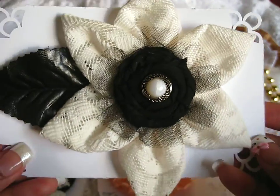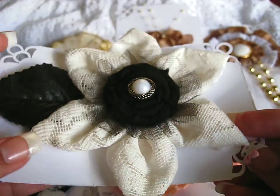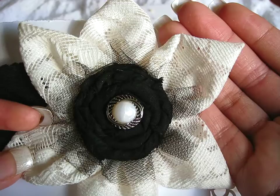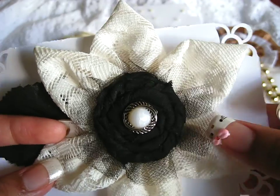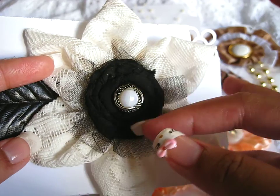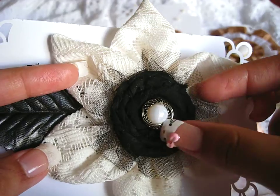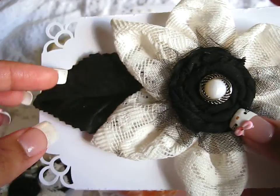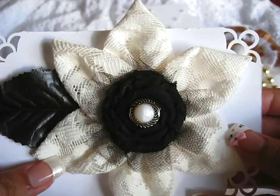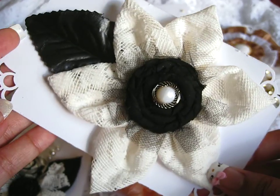And here's this one — I really like the way this one turned out, it turned out really, really cute. There are so many tutorials on YouTube on how to make this kind of petal. I did a little rolled fabric rose in the middle and I have some black tulle. And this is the little button with the pearl bead center and a little pretty black leaf coming out the side. So there's that flower.